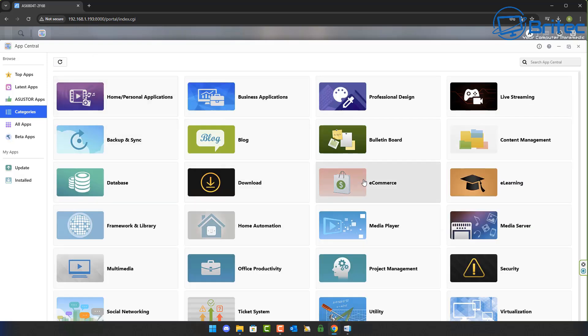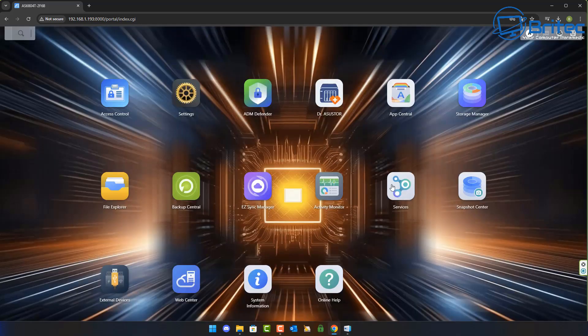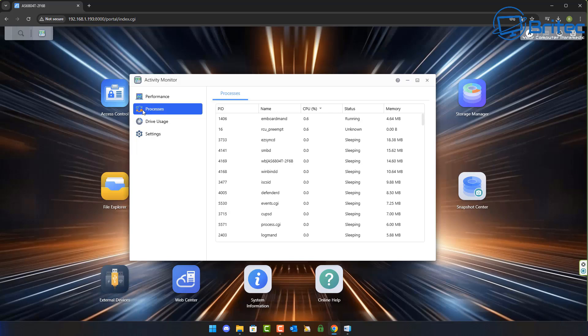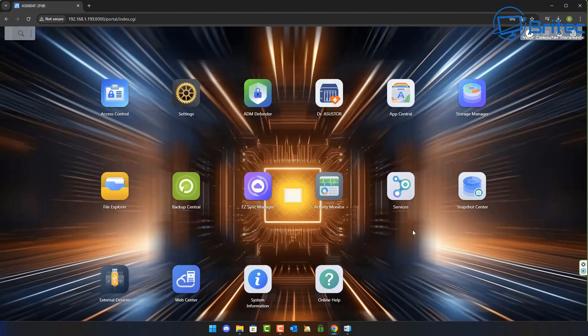If you want to see any of this explored in more depth, let me know in the comments and I'll make those videos. As for cost — a NAS is not cheap, and for this specification you're looking at $1,299 without drives. You'd need to populate it with your own drives, which will add to the cost. But once set up, they last many years, and you can upgrade by adding drives as you need them rather than spending a fortune all at once.